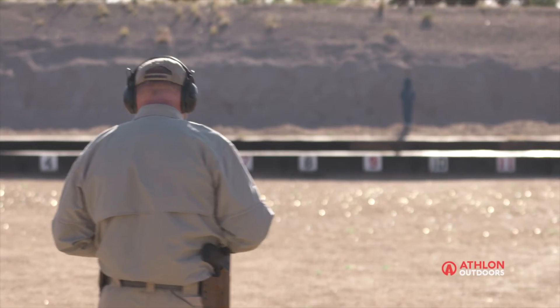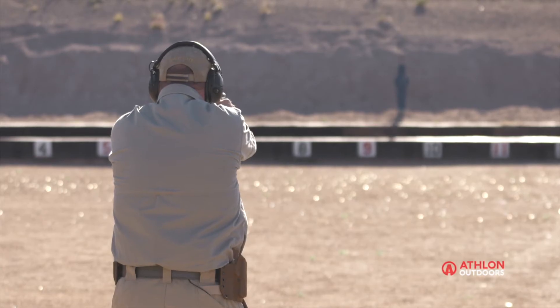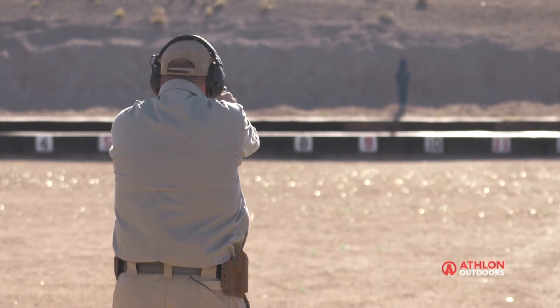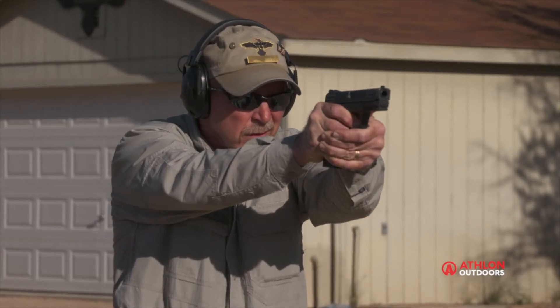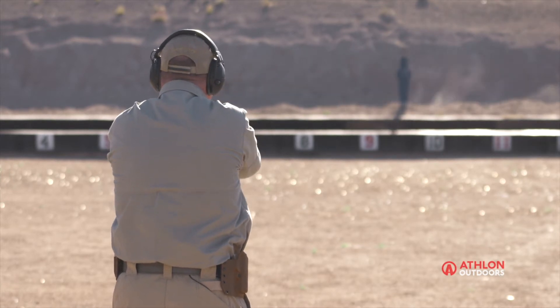All right. The sun is just at a perfect angle back here at the 35-yard line — it's going to be reflecting off the sights. But that's okay, that may be your situation. You have to learn to deal with it. So let's see what we've got. First shot was a miss. Second shot hit.